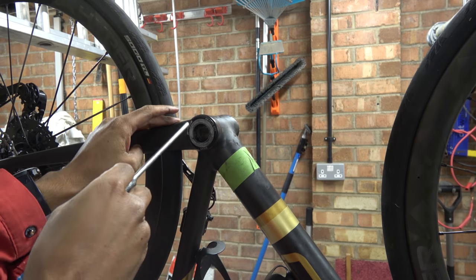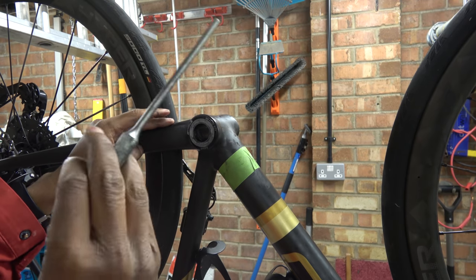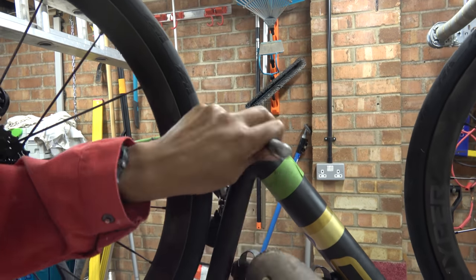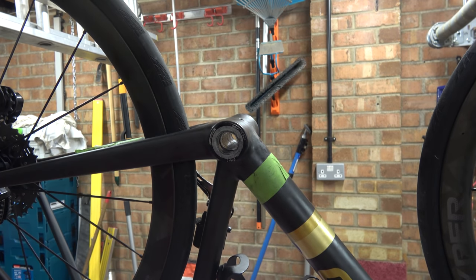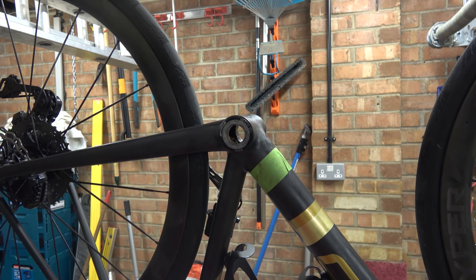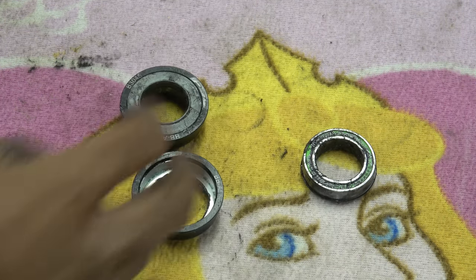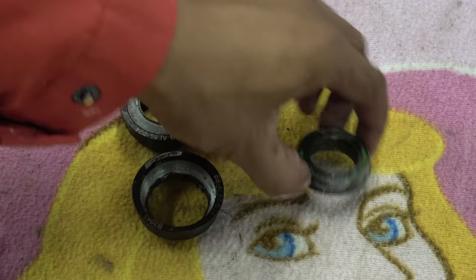Next thing we need to do is get this bottom bracket out. With a brake pin removal tool and a mallet, I'm going to tap this out. That's one side — now we'll get the other one out. There's a sleeve inside, we'll fish that out. This is the FSA bottom bracket that's been removed. So this is one cup, and the other side — the cup came out with the bearing.